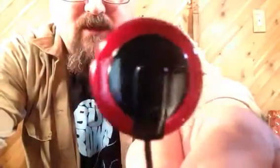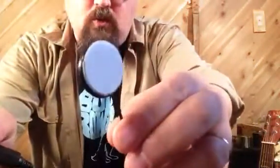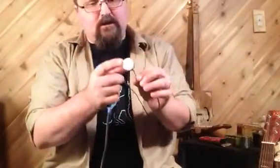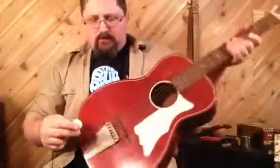That is a CB Giddy Red Dot Pickup. What this is, is a contact mic. I've got it plugged into an amp right now. And these are great for amplifying any kind of acoustic instrument.